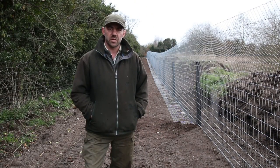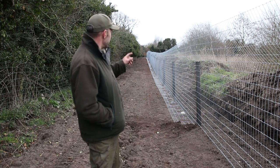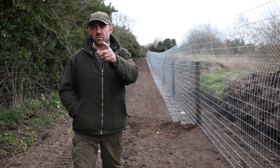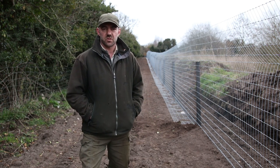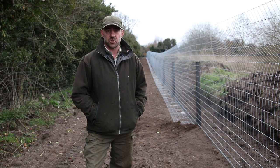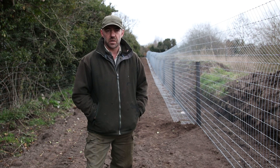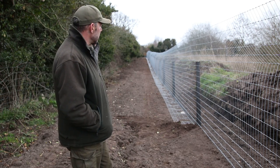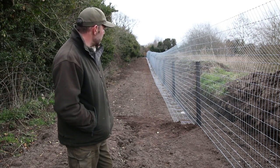We've moved on a stage now - the first thing we've done is get our posts in in a nice straight line. We started at the very far end with a strainer, then because we're in a straight line we came down 50 meters for the next strainer, and then another strainer at another 50 meters which happens to be just before the gate. Those go in first, then once the strainers are in we put a string line around them to get a nice straight run for all the intermediate posts. We put those in every four meters; some people put them in closer but four meters works fine.